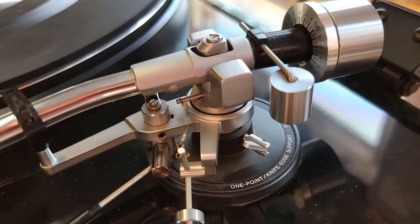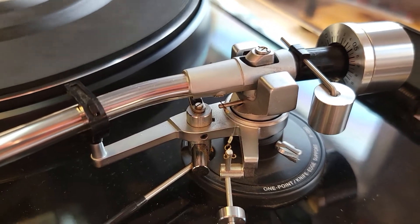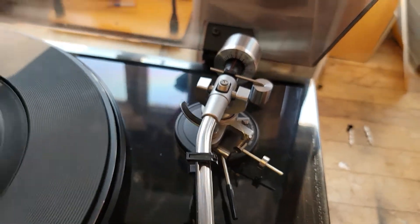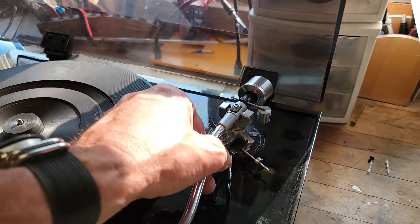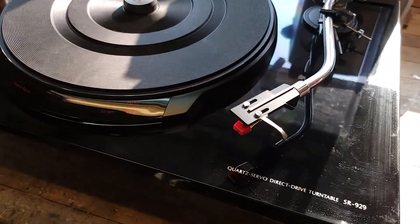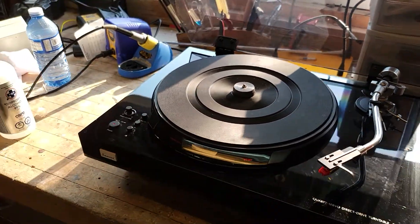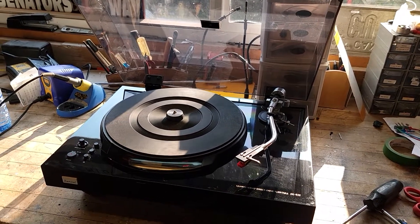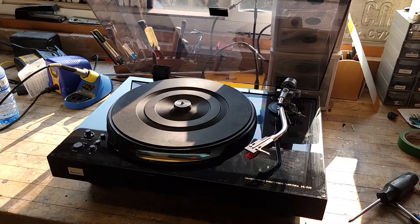The tonearm assembly is a one-point knife-edge support called the P1280, and you can see all the weights appear to be present. I haven't even balanced it or done a proper setup of the cartridge. I want to get the overhang distance and a proper template and set everything up accordingly. So more to follow — I may put an AudioKarma post up and go through this as I tune it up. We'll see you in the next video.